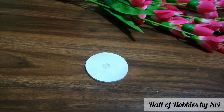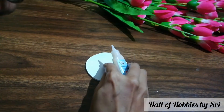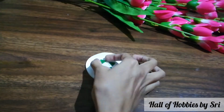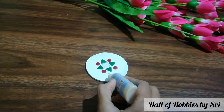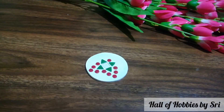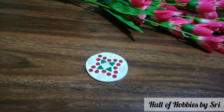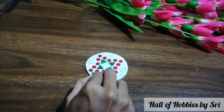Here I am applying glue and sticking the mosaics all over the coaster. I am just going with my flow — I didn't have any plan. If you want a particular design, before pasting you can trace it and paste along the design. Here I am just pasting in my own way, without having anything in mind.